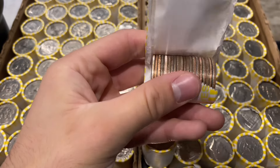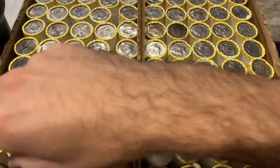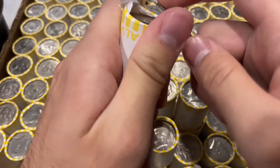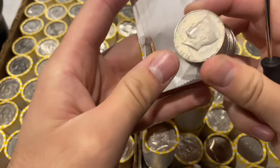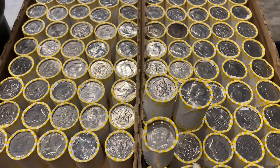That was insane. We're finally on the board again with some silver from Loomis. I think that breaks like a — I don't know how many boxes of skunk, but we've been on a huge skunk streak. Now I'm going to go a little bit slower and really pay attention to these coins. I did not expect that — I honestly thought it was going to be a foreign coin.